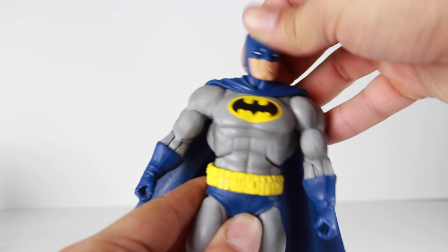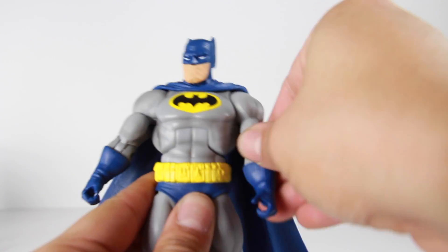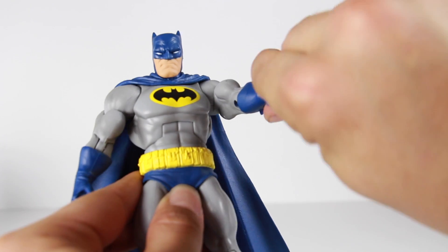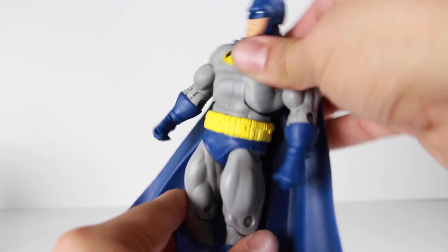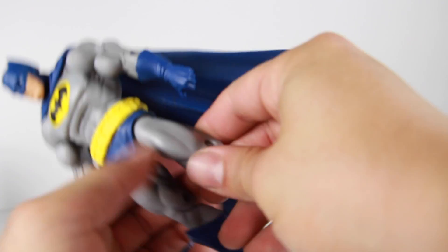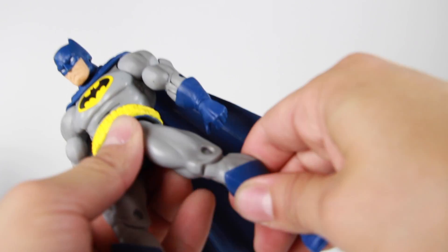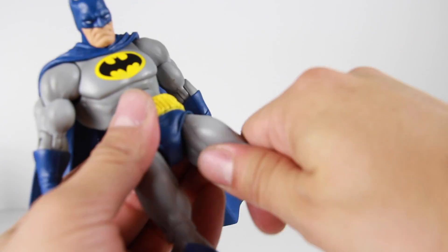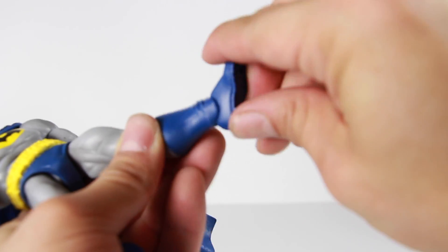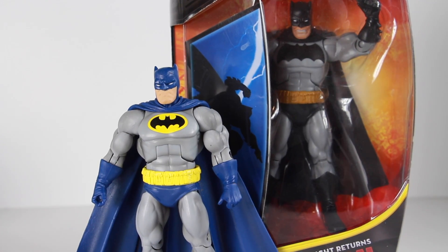In terms of Batman's articulation: the head can rotate, goes up and down, has a good range of motion, and you can tilt the head side to side. The arm isn't a ball joint — it goes in and out, forward and back, bends at the elbow, upper arm rotation, and the hand can rotate as well. There's an ab crunch and rotation at the waist. The legs go in and out pretty well. You can get the foot to go forward and back more if you turn the joint around. There's a bend at the knee, upper leg rotation, lower leg rotation, and the foot can go up and down.